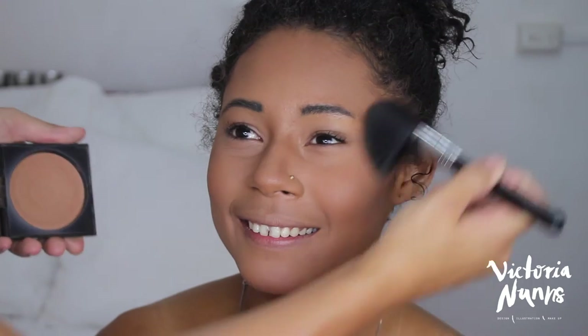I'm using the Smashbox Bronze Lights bronzer palette with the same brush, dusting it on the outer perimeters of her face and on her cheeks for a nice bronzy natural glow. Then I'm grabbing Champagne Pop from Becca Cosmetics x Jaclyn Hill, dusting off any leftover powder from my brush and highlighting the top of her cheekbones, down her nose, and her cupid's bow to bring some light to her face.